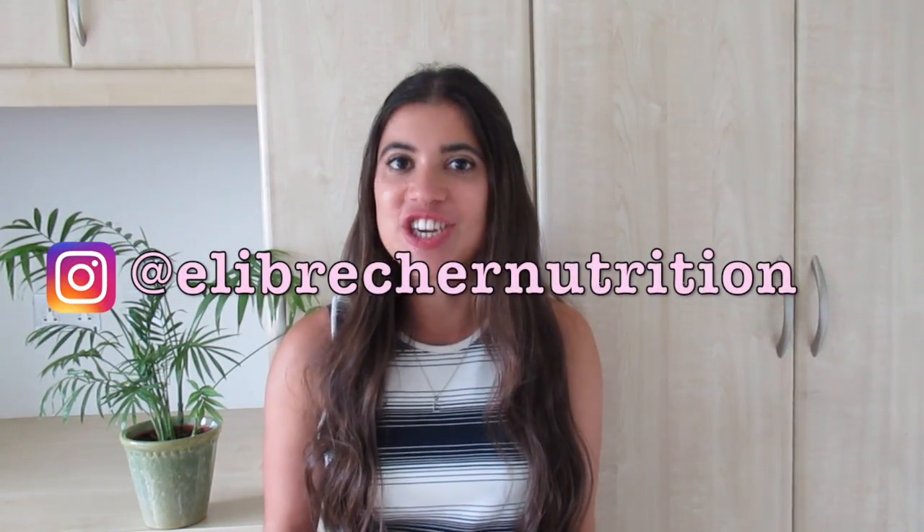I hope you guys give these a try at home. Be sure to snap a picture and tag me on Instagram, Ellie Breacher Nutrition. Don't forget to like this video and subscribe to my channel down below, and I'll see you in my next video.